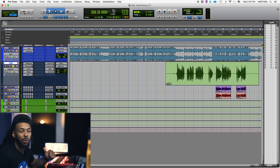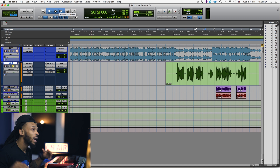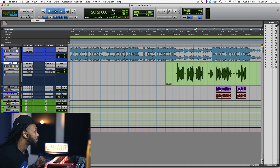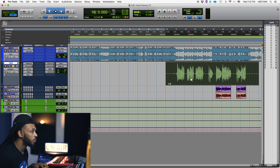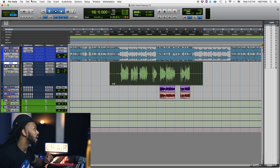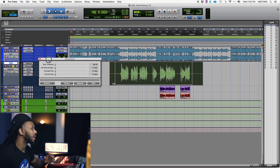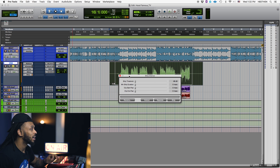As I start to compress and limit this session, that stuff becomes more and more apparent and it's going to get enhanced, especially if you're stacking and doubling and tripling your tracks. You don't want to have all that noise build up. So the first way we're going to address that is using Strip Silence. To access Strip Silence, just go up to the Edit menu and choose Strip Silence. The shortcut for that is Command+U. Make sure you learn your shortcuts.